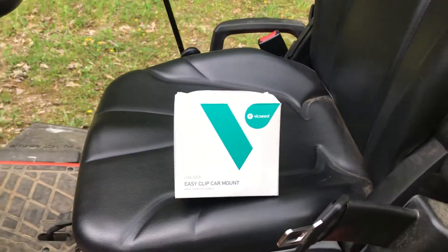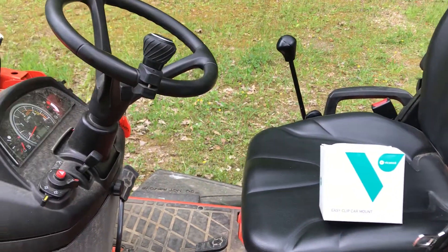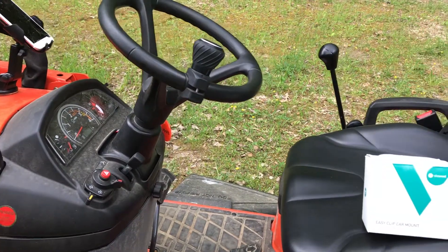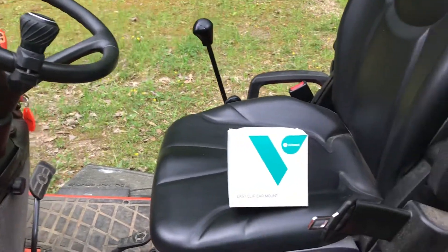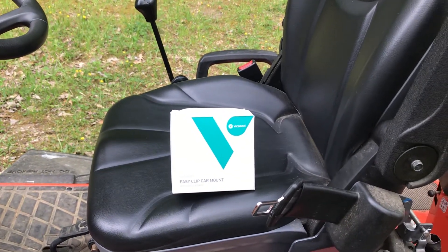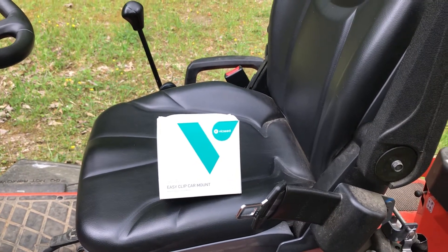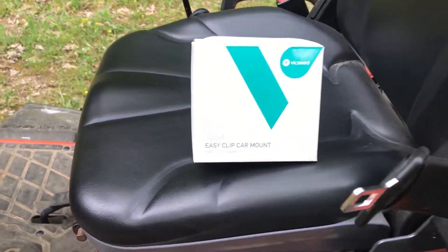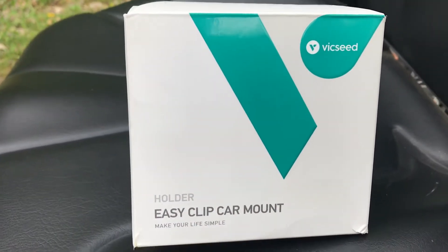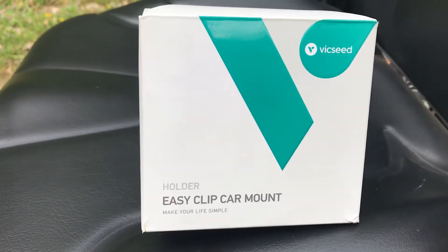Anyway, without further ado, I've been looking for an option for the Kubota to put my phone somewhere other than my pocket. So I've done some research and on a whim, I was in my local town today. We have a little store that takes in Amazon items and sells them at a cheap rate, so I stumbled upon this today. They had four dollar day today, so I gave four bucks for it - the Vicseed Easy Clip car mount.